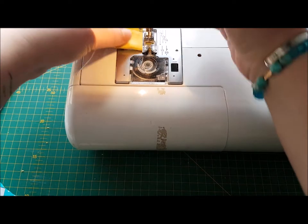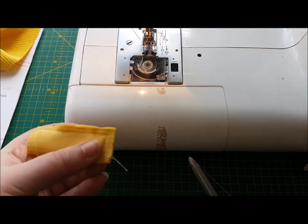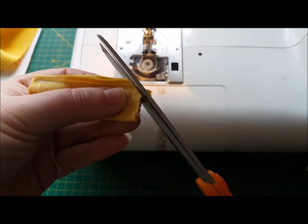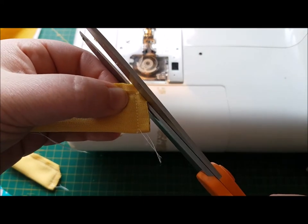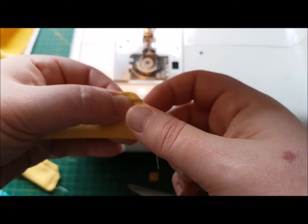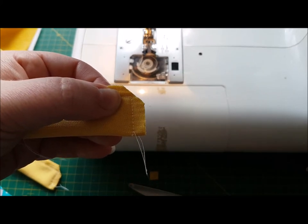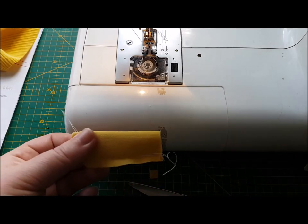Take the work out of the machine and we're going to turn this out. Take that corner off like so, repeat on the second one — take the corner off like so. That means when we turn them the right way, we'll have a bit of space to fold the fabric in and it won't become too bulky. Turn them out the right way — come back in a second and we'll go on to the next step.